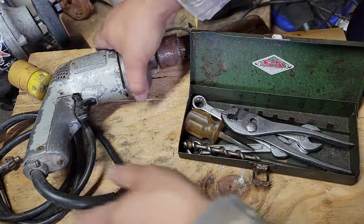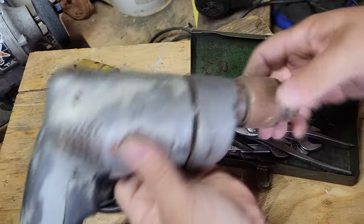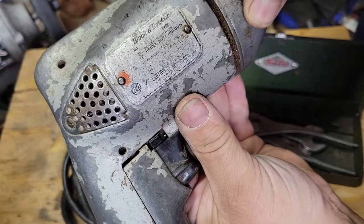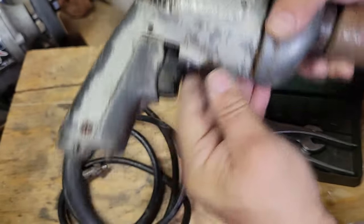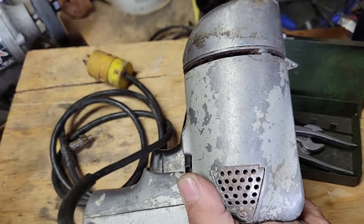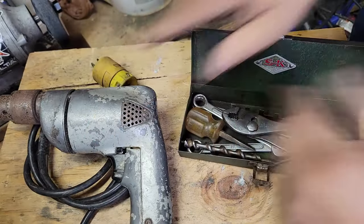Happy Thanksgiving everybody! I got a quick little tool haul video for you, so sit back, relax, and enjoy. In this tool haul we've got this Black and Decker drill — it doesn't work, I'll have to play with it to see what it will do.